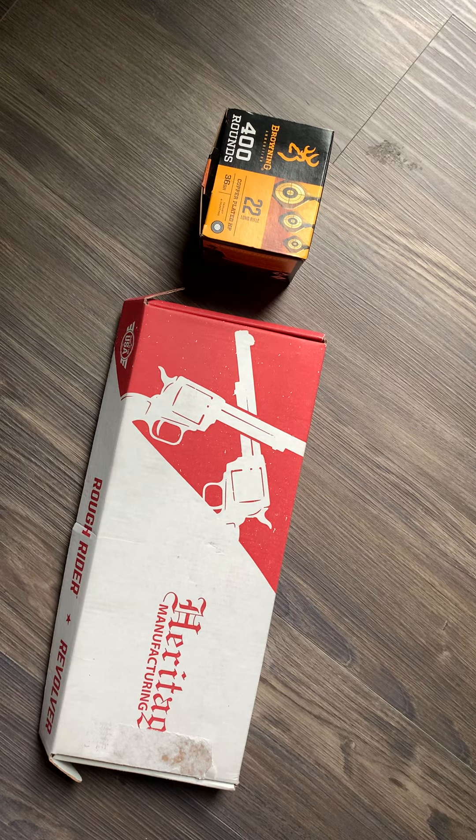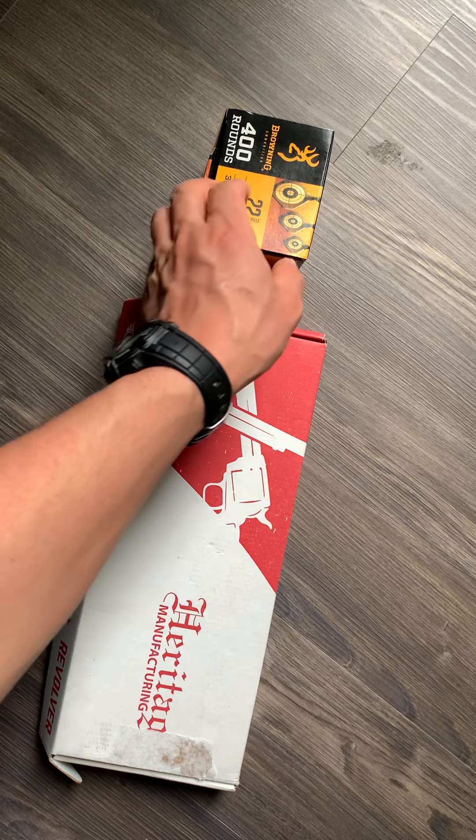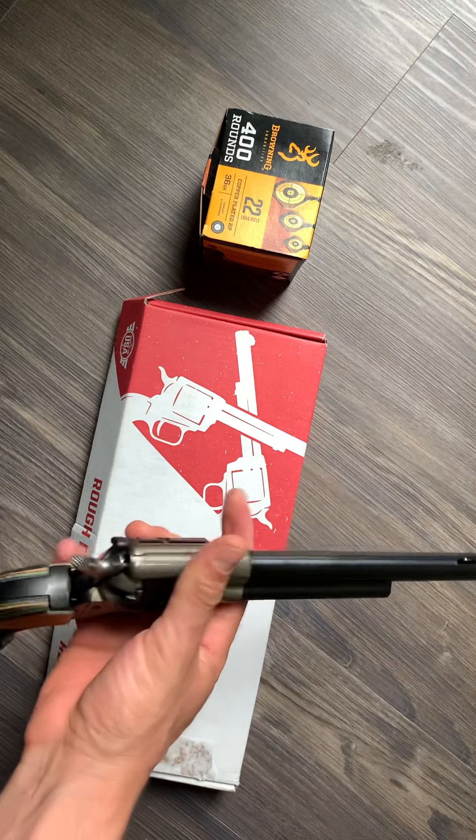Hey, what's up, good people! Happy Gunner 23 here and we are back with another gun review. We are going to be reviewing the Heritage Rough Rider. If you haven't seen it or heard of it, this is a good video to watch. It's a good beginner shooter for anybody getting into the gun game. It's chambered in 22 long rifle — I'll show you what those bullets look like in a second.